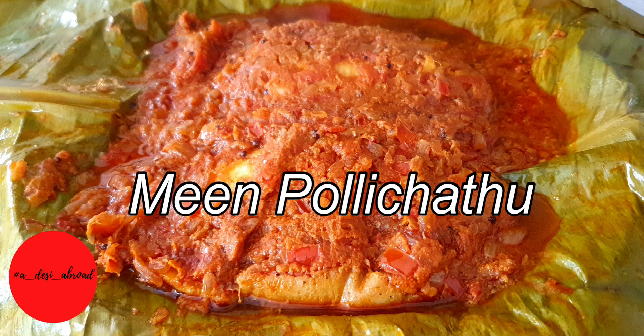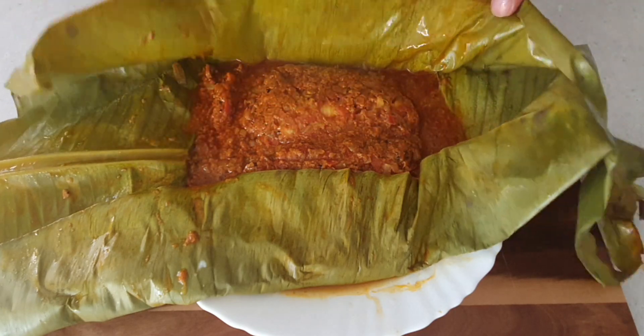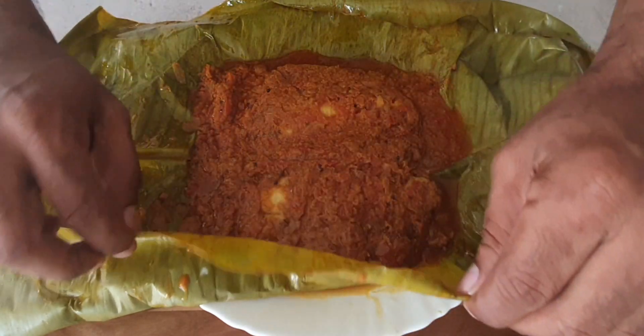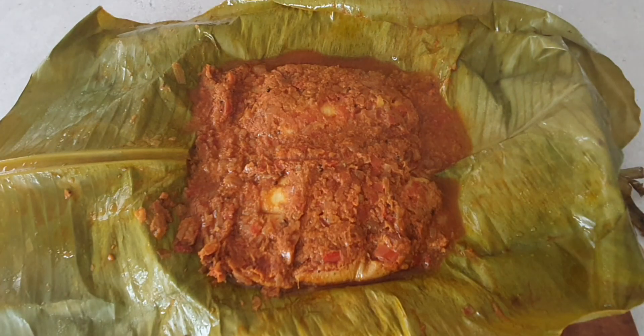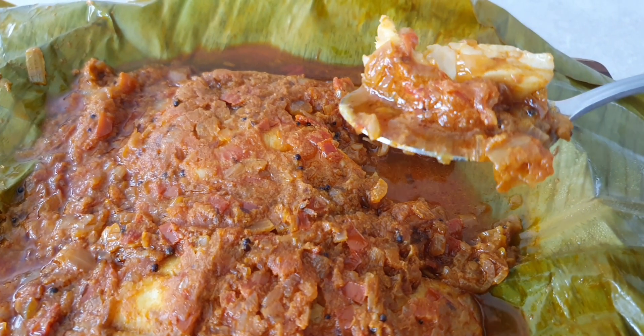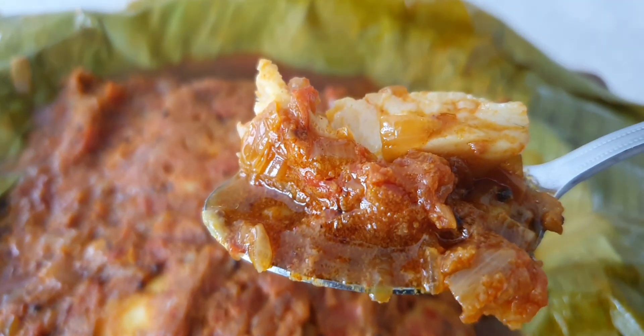Hello desi foodies, we are back with another classic recipe from the region of Kerala called Meen Pollichathu. This is a dish wherein fish is coated with a delicious coconut flavored gravy and steam cooked in a banana leaf. The flavors are sure to blow your mind away, so without further delay, let's get cooking.